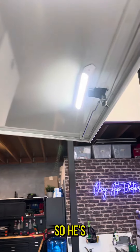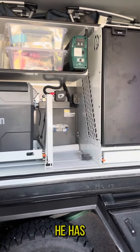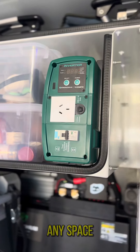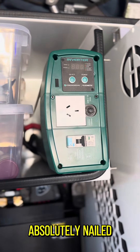There's also a switch down the bottom and one up there for the light, so he's got a lighting package in the canopy. As you can see, he has a load of off-grid products but barely any space has been taken up — I think the boys have absolutely nailed this one.